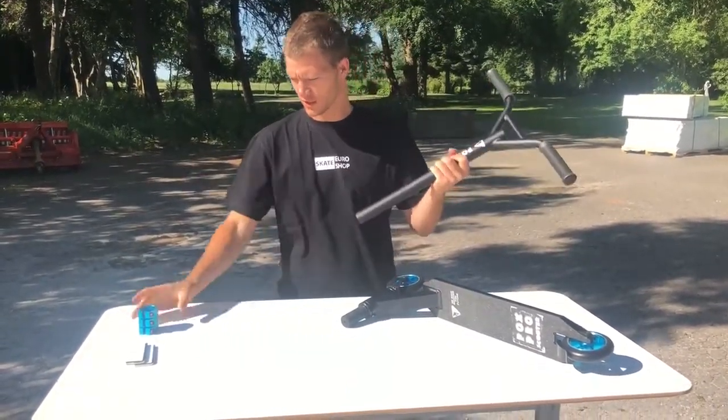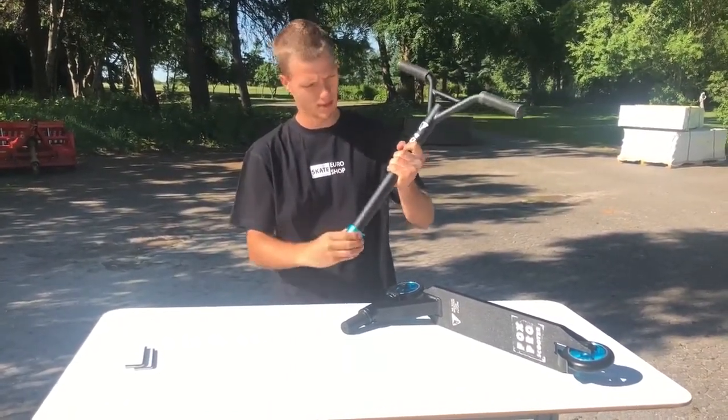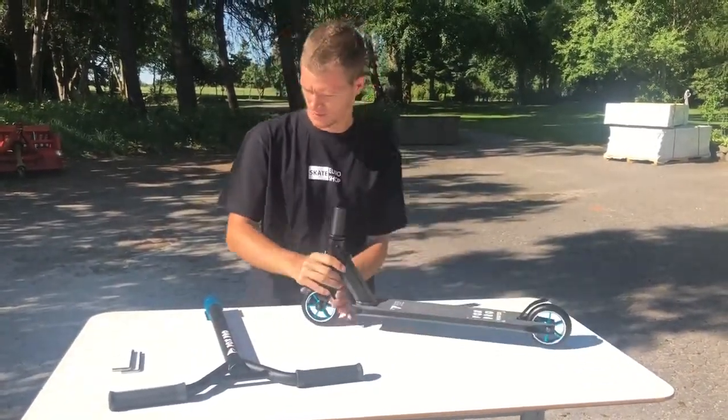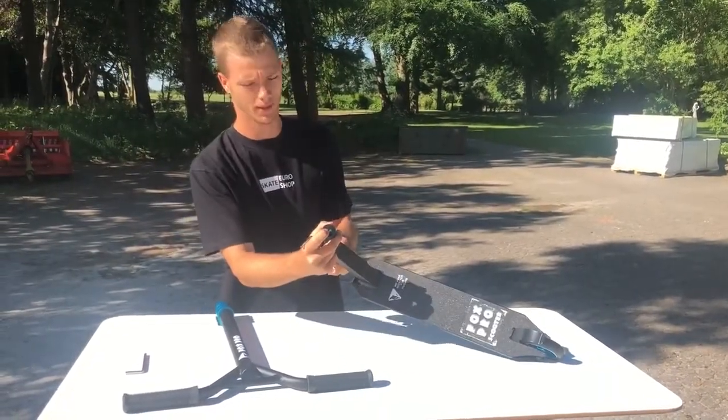First you need to take the bar and then put the clamp on here. Like this. Then you take your deck and then you have to tighten this one a little bit.